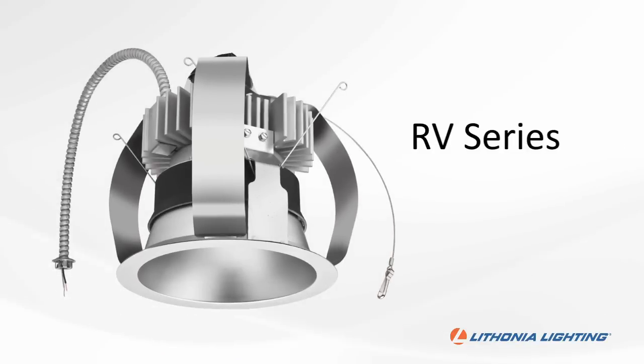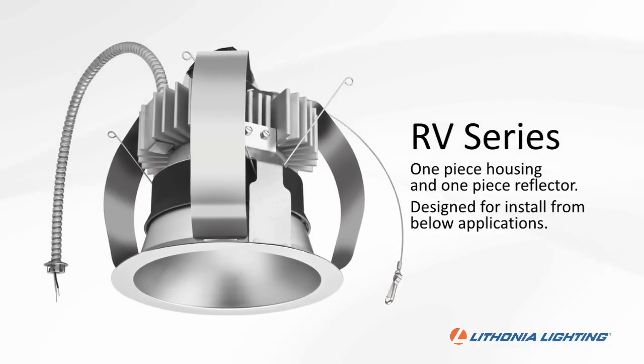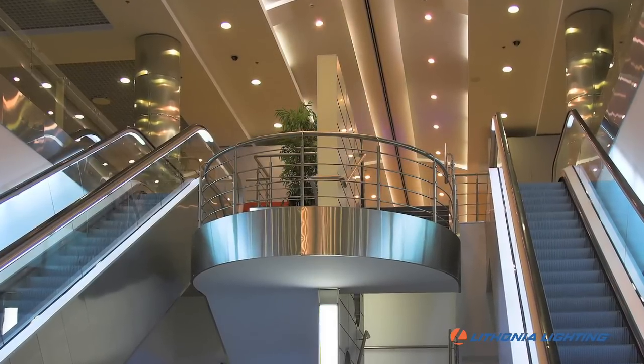Hello, I'm Chris Sharp, Product Manager for the Lathonia Downlighting Commercial Segment. We're here to talk to you today about the RV Series LED Commercial Downlight for Retrofit Applications. The RV Series is a one-piece housing, one-piece reflector unit that is designed for install-from-below applications. With this LED module, you can quickly renovate your existing facility with LED energy-efficient downlights.